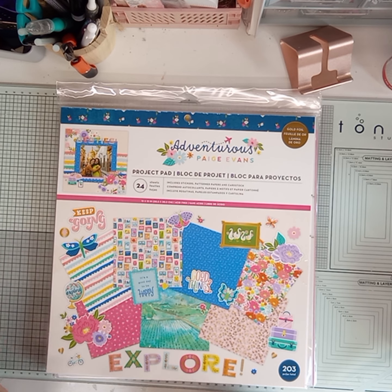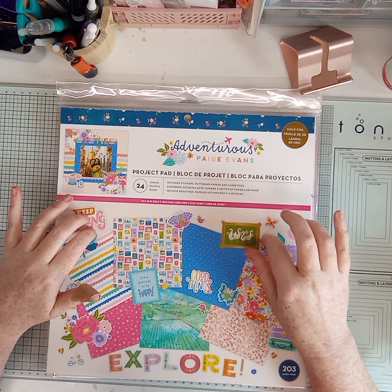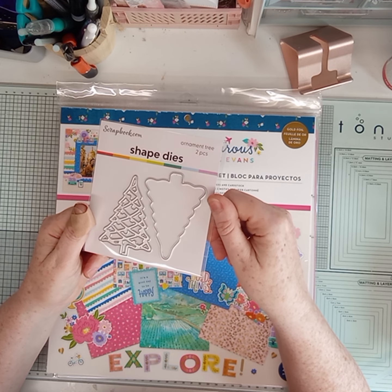Hello and welcome! I've had a scrapbook.com haul come today, and I think there's one on offer - a summit deal. That was my freebie: a little Christmas die I picked.